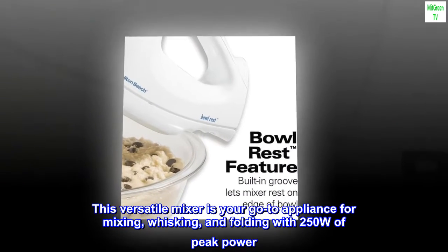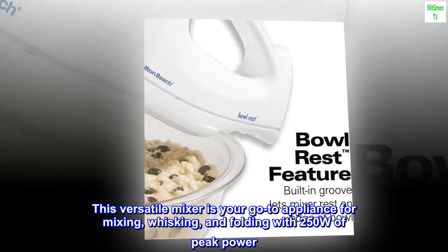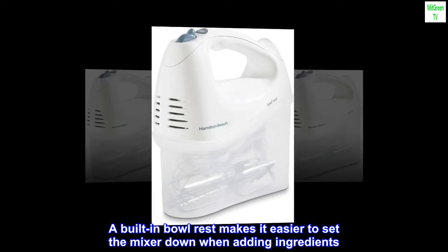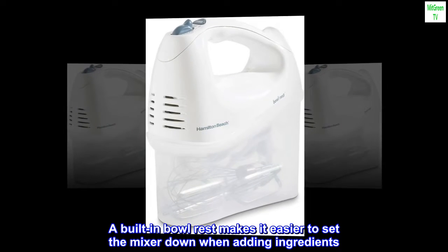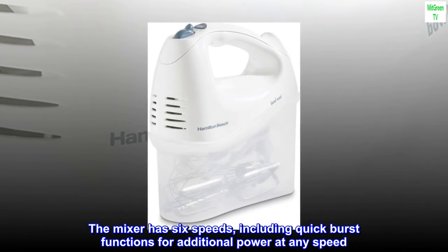Whip up an airy meringue or decadent cake with the Hamilton Beach hand mixer. This versatile mixer is your go-to appliance for mixing, whisking, and folding. With 250 watts of peak power and a built-in bowl rest, it has six speeds including quick burst function for additional power at any speed.